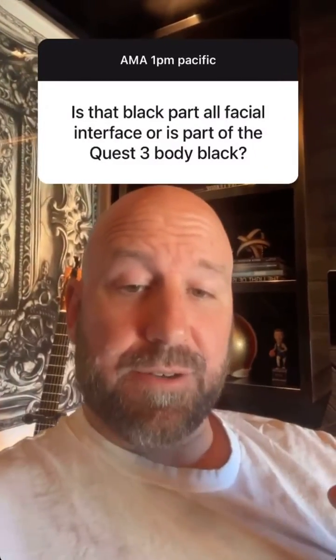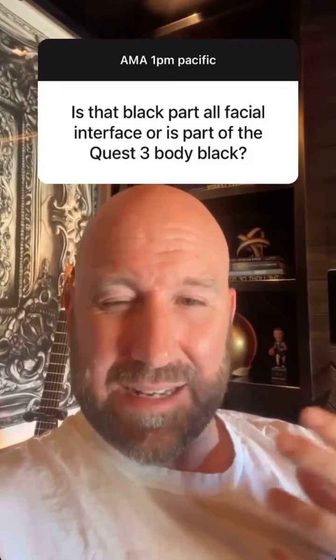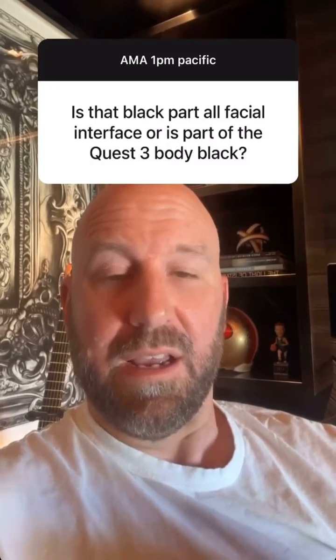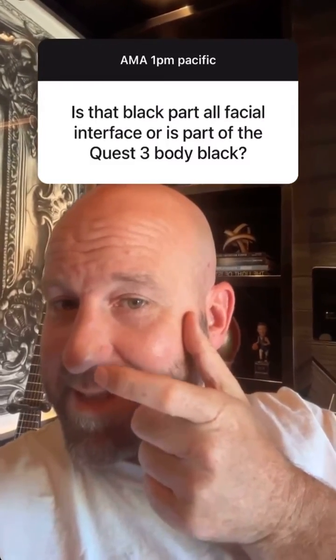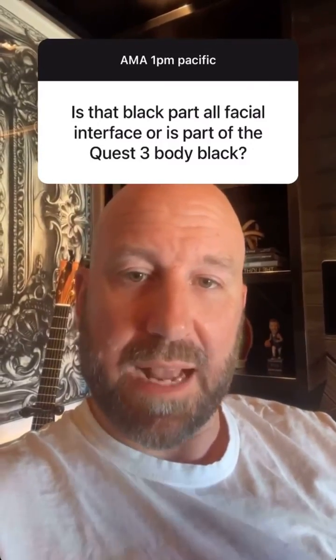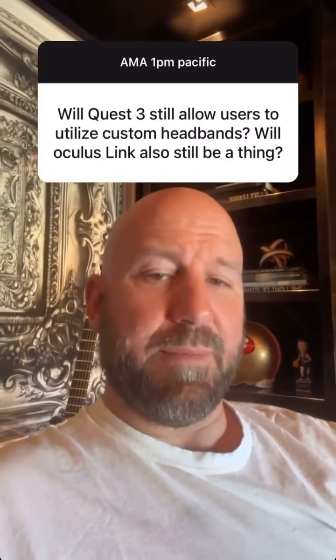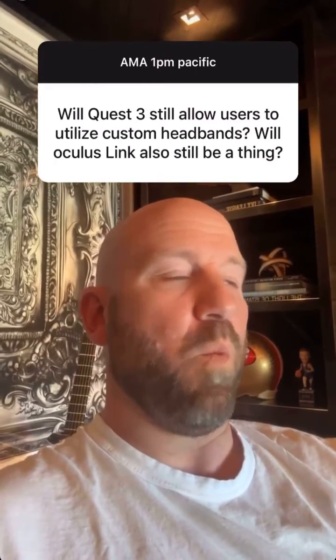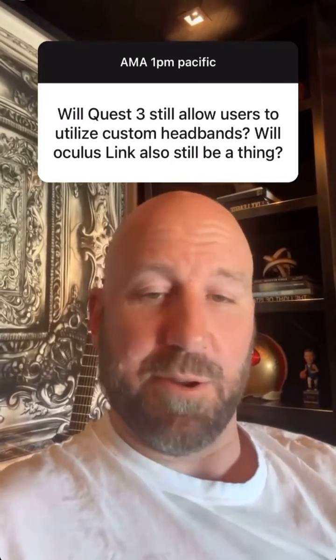We've got a few things we're holding on to. That's the facial interface — the black part is the facial interface, which is mostly governed by the distance between your face and your nose. We tried to differentiate the body of the headset, which is significantly slimmer, from the facial interface using color schemes. I love the idea of custom headbands — the Quest 3 has an interface that is certainly adaptable for people inclined to do that, though I don't know of specific plans. And Oculus Link will continue to be a thing; we're committed to our PC gamers who want to use this headset, which I think will be best in class for PC gaming needs.